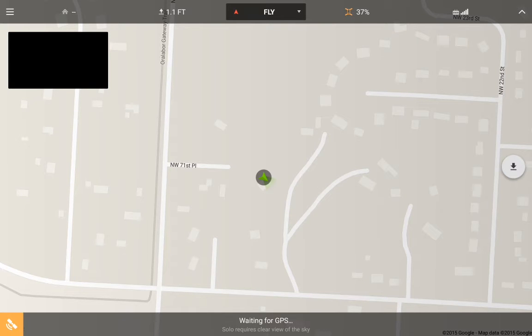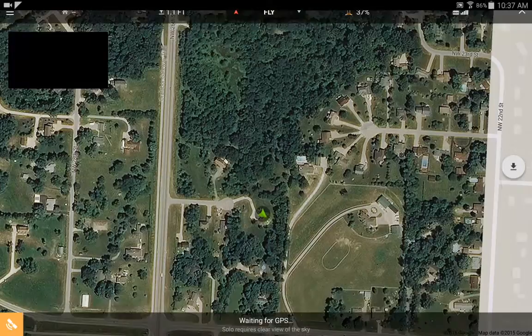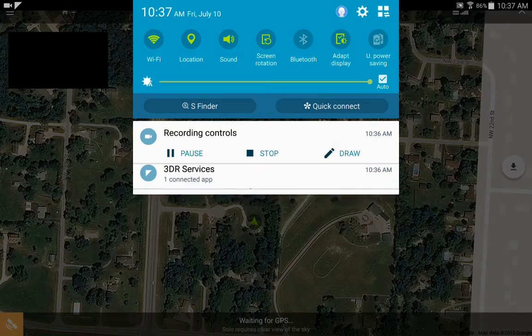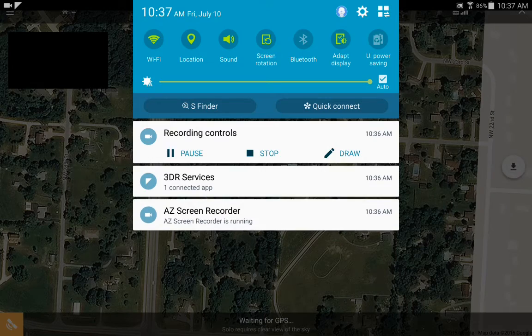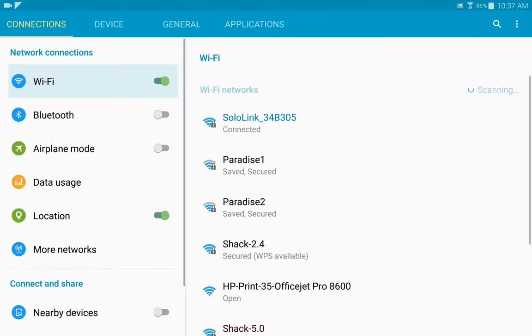What you need to do is go back to your WiFi and change it over to regular WiFi, getting off the Solo connection.